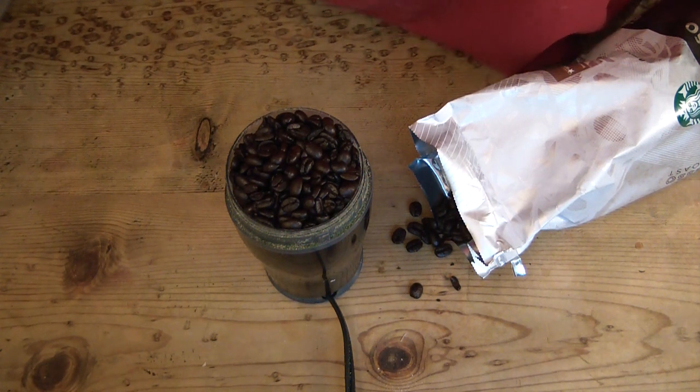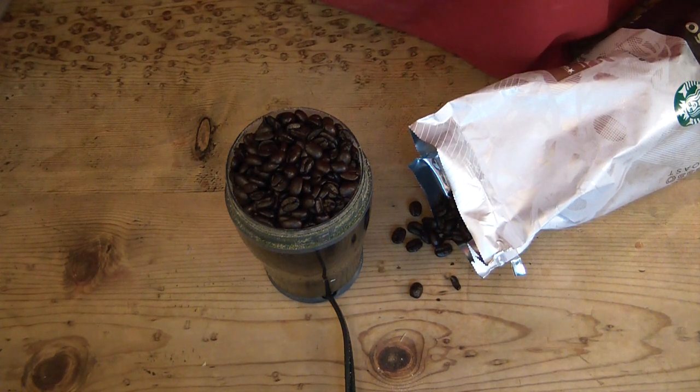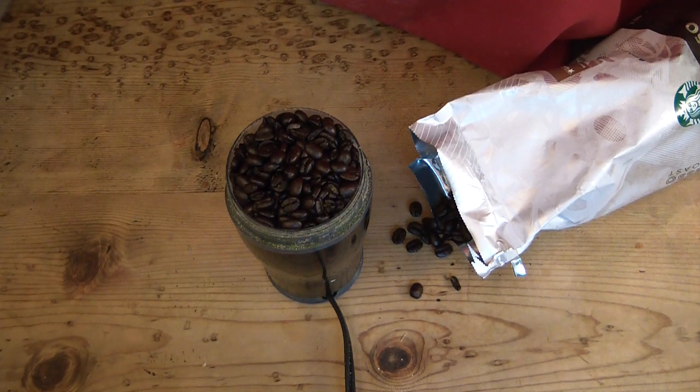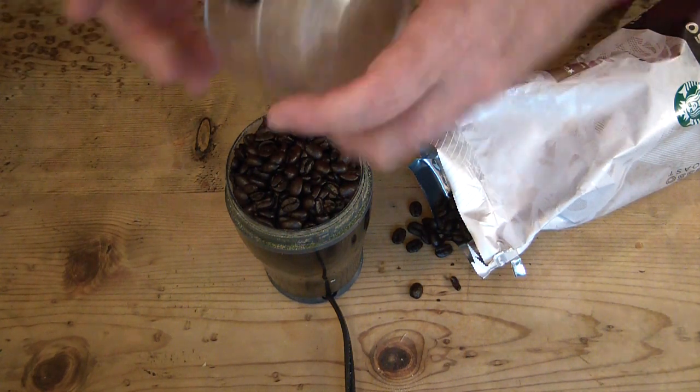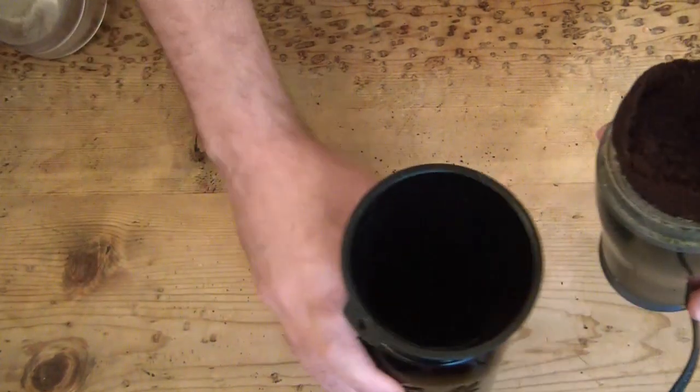Coffee is full of B3, which is niacin, and it can help decrease the appearance of sunspots, redness, and fine lines. It's helpful in preventing certain types of skin growths, and it can also help with dark circles under the eyes.